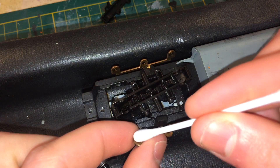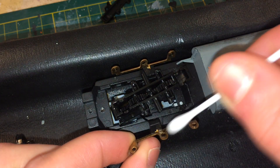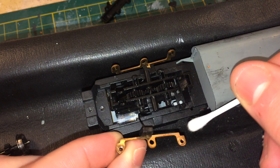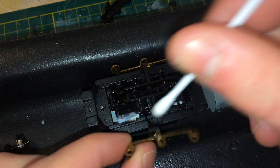To clean off all the contacts and the tips of the wheel sets, I just use a cotton swab and try to get all that oil and grease off so it's not blocking the contacts between the wheels.